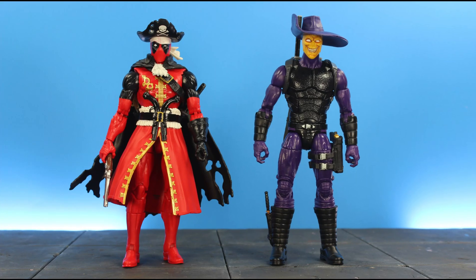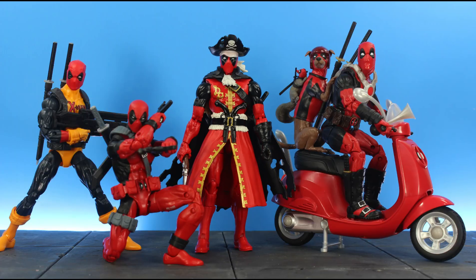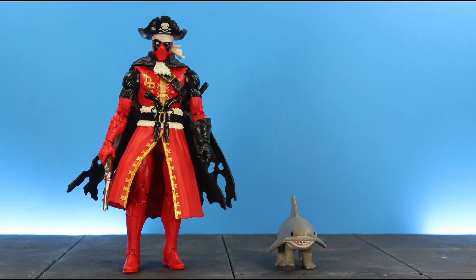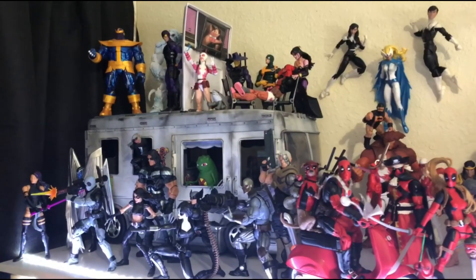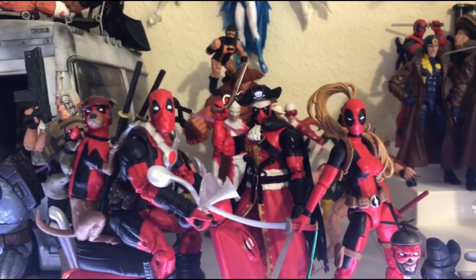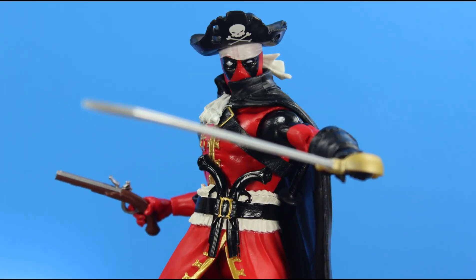For comparisons, here he is next to Madcap, Shanna the She-Devil, Lady Deadpool, Suited Deadpool, and various other Deadpools. As you can see, since the Deadpool from the Juggernaut wave, Hasbro has been consistent in keeping the red paint across all their Deadpools. Here he is next to his wave mate Jeff the Baby Land Shark. And here is Pirate Pool in my Deadpool display on the shelf.